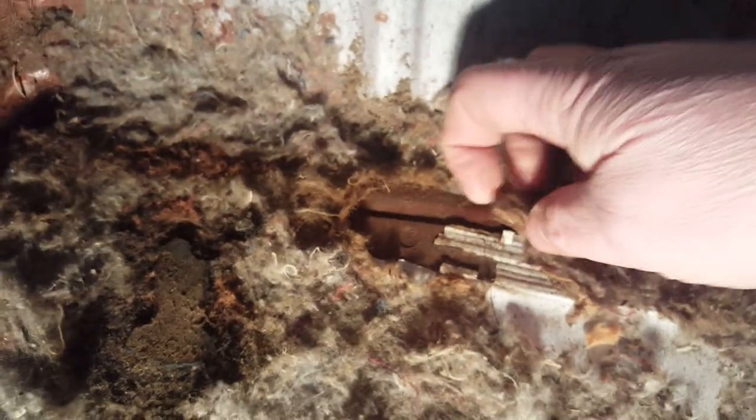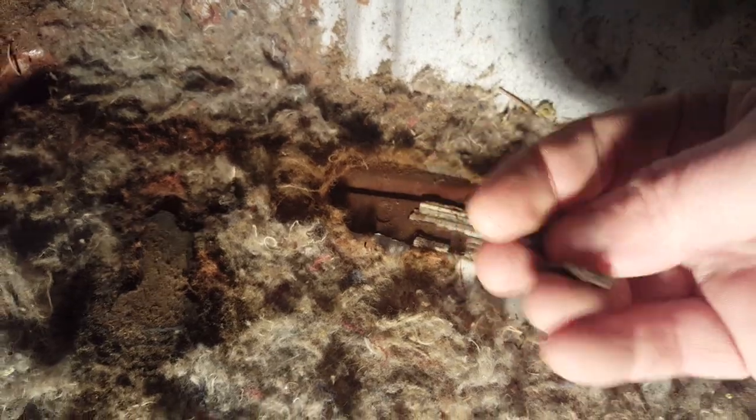Other things we'll be doing — seam sealer, all kinds of seam sealer. You can see where it's all crumbling and dried out. Pretty much every seam we find is going to be scraped off and new seam sealer applied all around. She's definitely going to be a labor of love for a while, to say the least — but she'll get there.